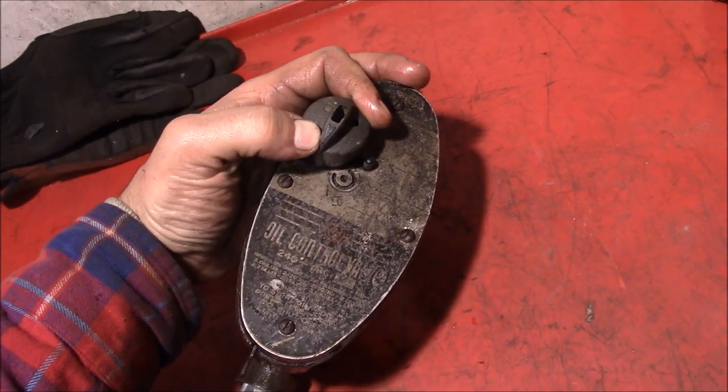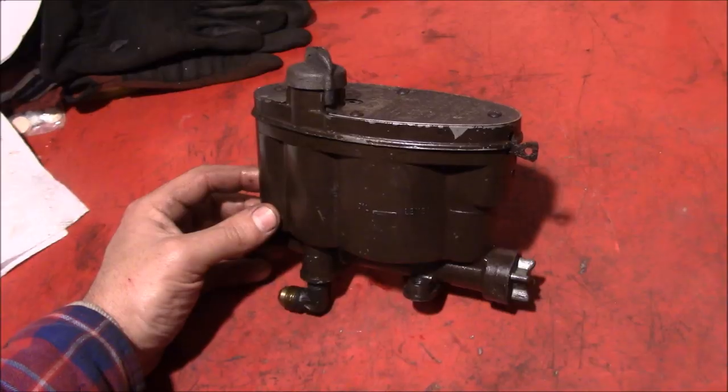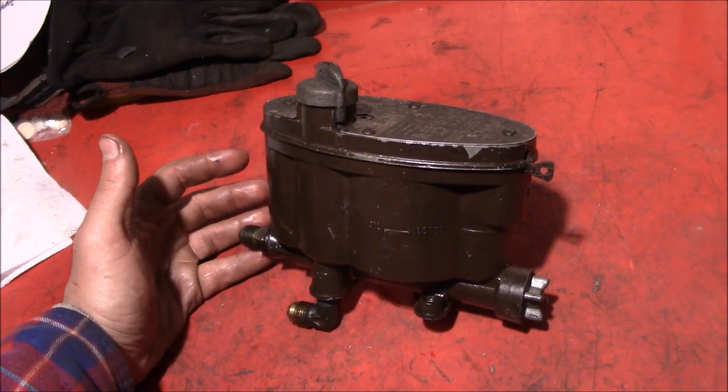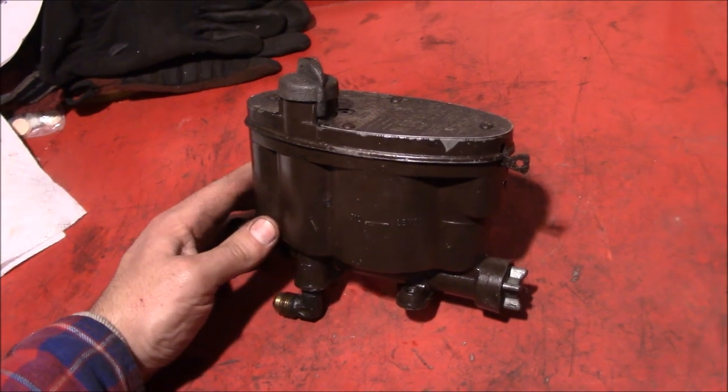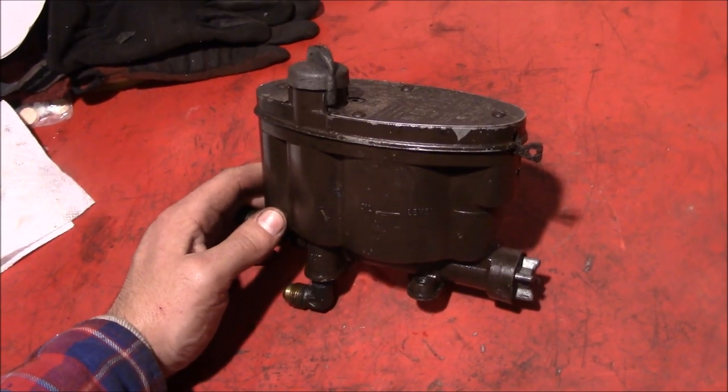As you turn the valve, more oil would flow into the furnace. This is a device that on the surface doesn't look like much, but once you dig into it, you find out that it's fairly intricate and kind of interesting.